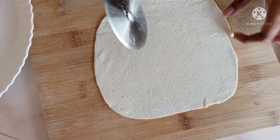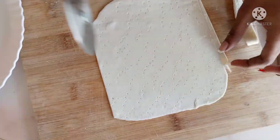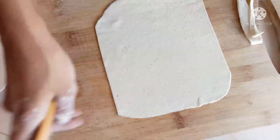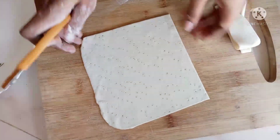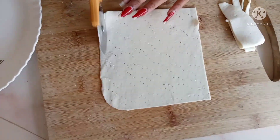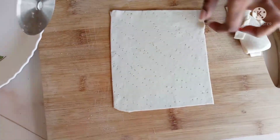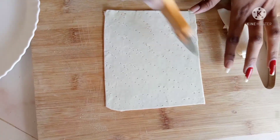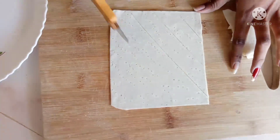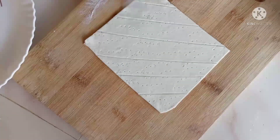I will cut it with the knife and then put some filling in.